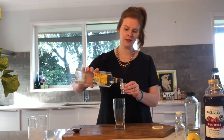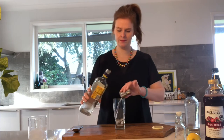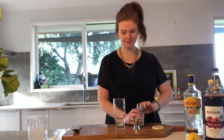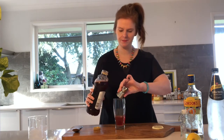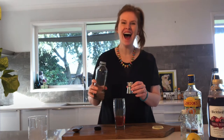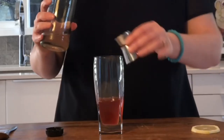First thing I'm going to do is put in two measures or two shots of gin. I'm just going to add a dash of lemon juice, literally just a dash, a shot of pomegranate juice, half a shot of sugar syrup. Give that a mix.